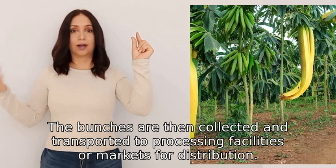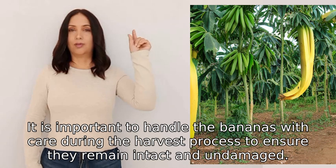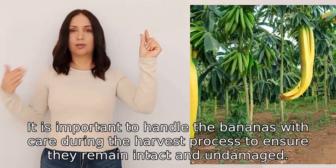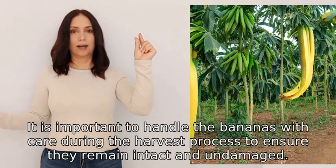The bunches are then collected and transported to processing facilities or markets for distribution. It is important to handle the bananas with care during the harvest process to ensure they remain intact and undamaged.